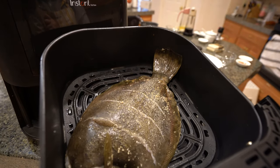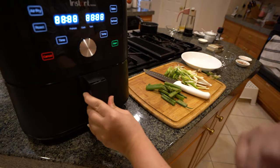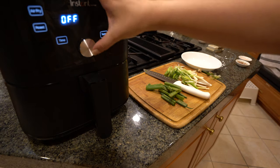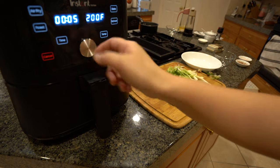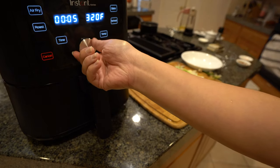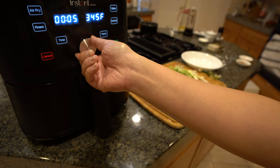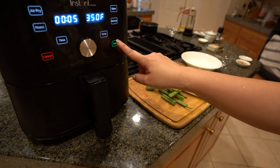I'm going to put my flounder in my air fryer — it's already been preheated. I'm going to air fry, turning the temperature up to 350 degrees for five minutes, and we'll check it in five minutes. Push start.